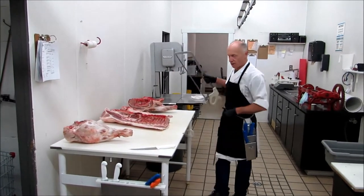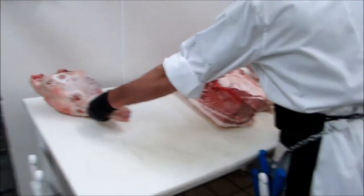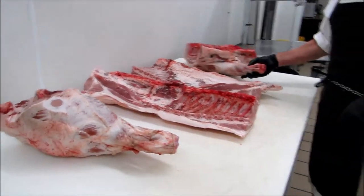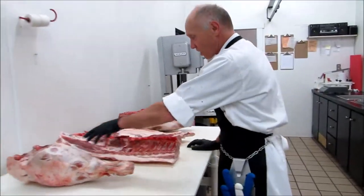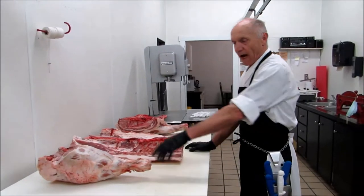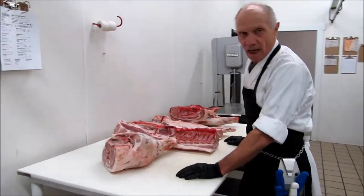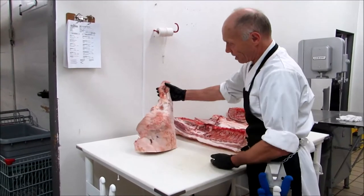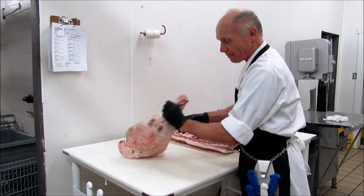And there you have it — that's your pork primals. The hind leg: we can cut that up as roast, or trim it a bit. You can have it as a bone-in ham, smoke it.